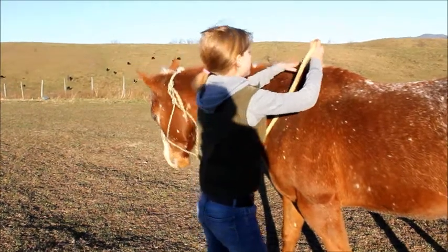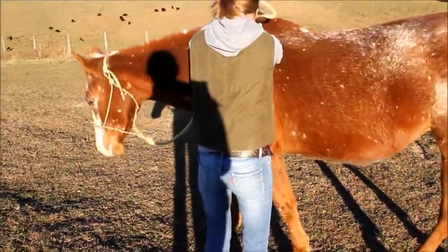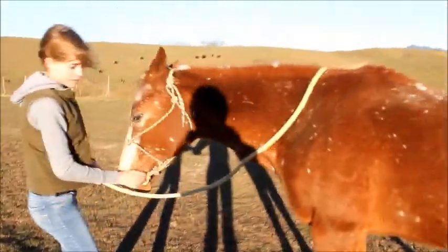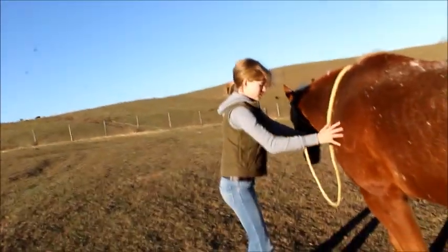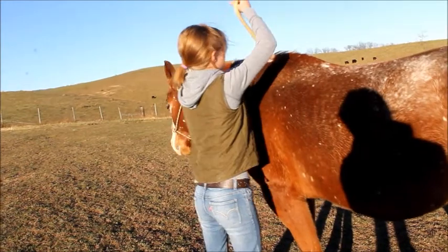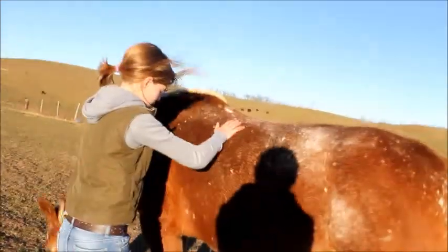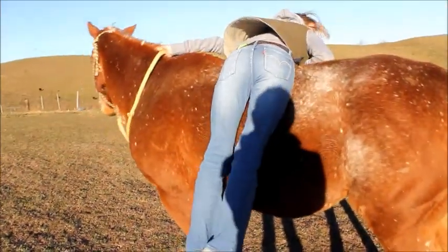First of all, you want to get your rope. And if you are a shorter person, you can get on the side of a hill, like that. You're going to go, you're going to do a little jump.